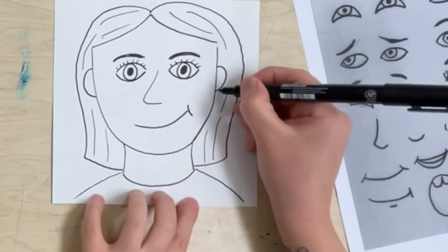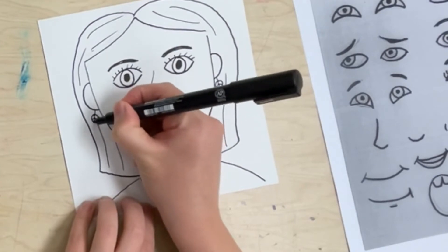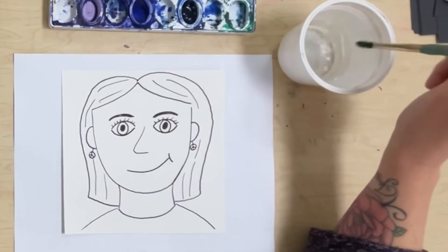You can also add some little details, like I'm going to do earrings here, or you could draw a pattern on your shirt — something like that.